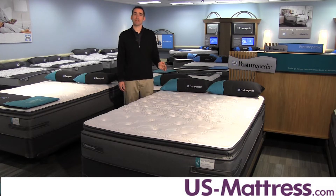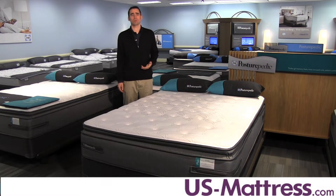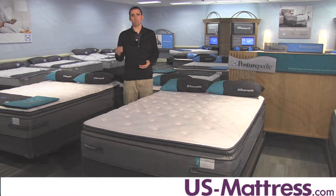I recommend this mattress for side sleepers or back sleepers who are looking for extra pressure relief — for example, if you wake up in the morning and you tend to have limbs that feel numb, this is gonna help with those pressure point issues. Stomach sleepers are almost certainly gonna want something a little bit firmer to avoid creating an irregular U-shape in your back.